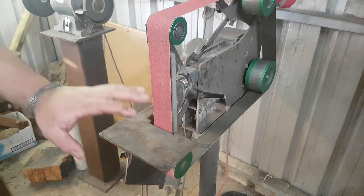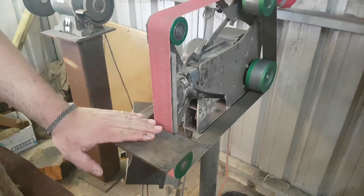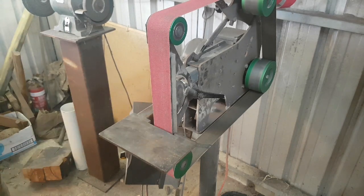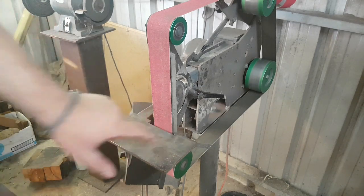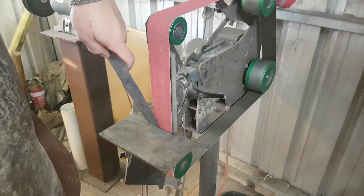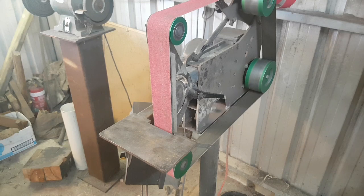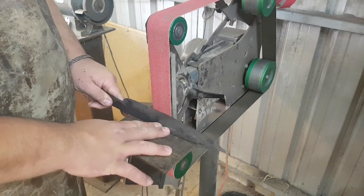I've gone ahead and added my tool rest to my grinder. I do a lot of freehand grinding, but the tool rest is an invaluable tool for those who are just getting started or people who have been doing it for quite a while. There are some things that I use the tool rest for all the time. The tool rest in this case actually loops around the sides of the belt, which is incredibly useful when you're doing thin material so that it doesn't get sucked down between the belt and the tool rest, which can happen and is really scary and dangerous. So make sure you have a solid grip on the material.